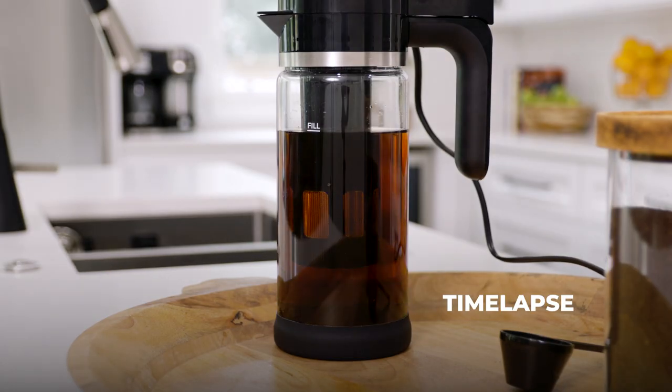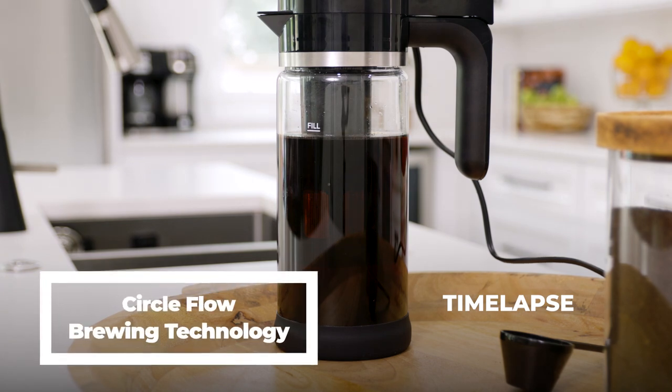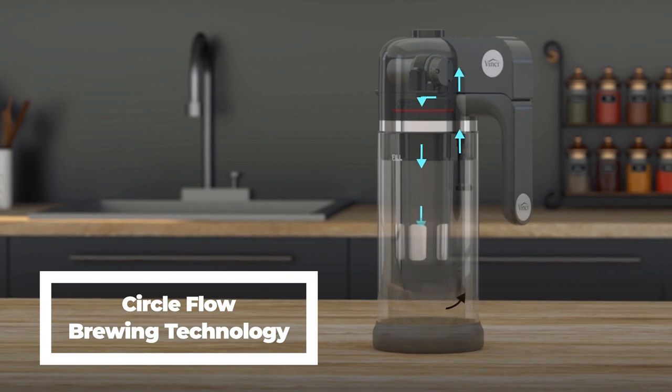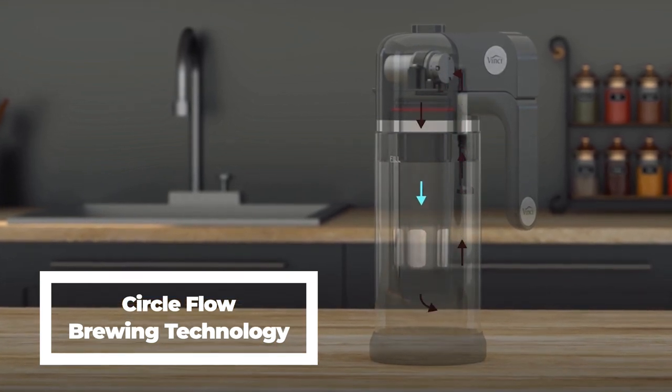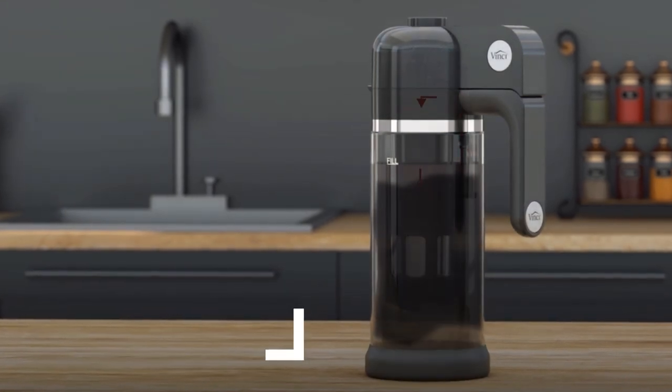Here comes the magic. You see the water start to pump through the control lid and coffee filter basket using our circle flow brewing technology. Brewing this way gently but efficiently extracts the best flavors from the coffee grounds. The extra bold brew cycle will take about 25 minutes. When it's done you'll hear a beep.